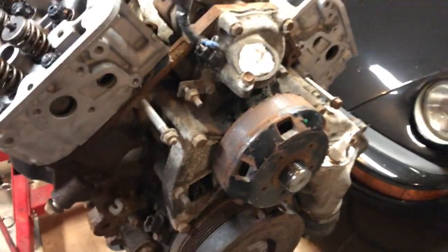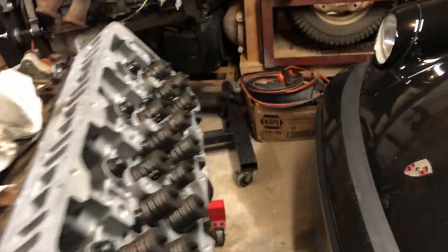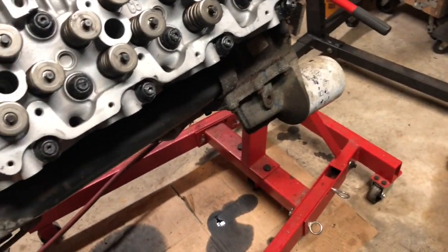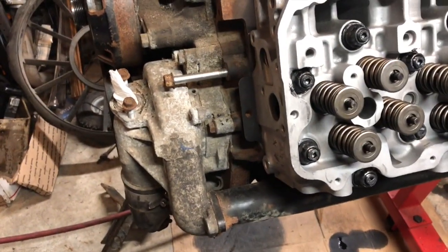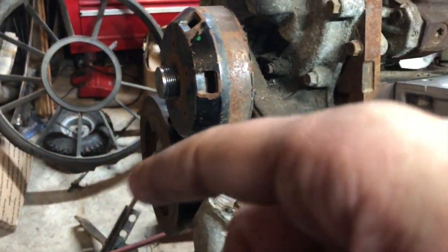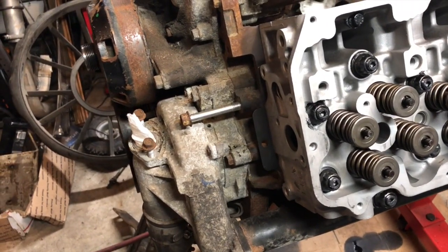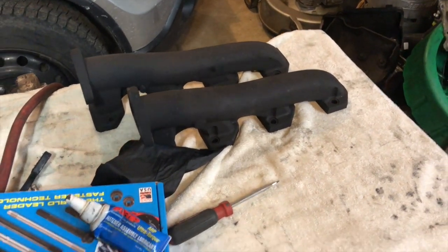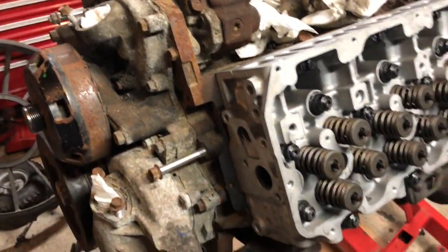So, everything is on, everything is together and our next step, which will be covered in the upcoming videos, we are going to reseal the oil filter housing and the oil cooler. And I am going to start looking for a replacement water pump and pricing out some different kind of poly dampener setups on the front. So, not long after that, it is going to be time to put the exhaust manifolds on it and then from there we can start doing the turbo and the up pipes and all that good stuff.